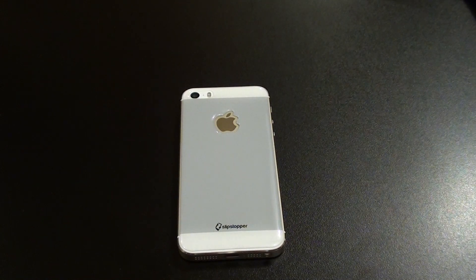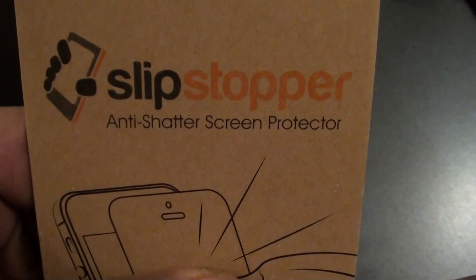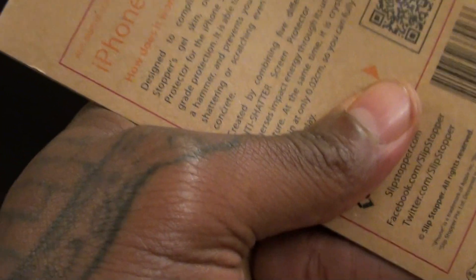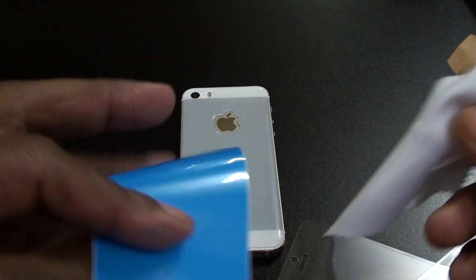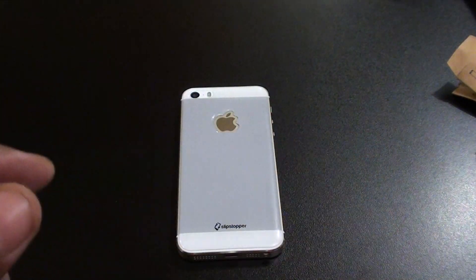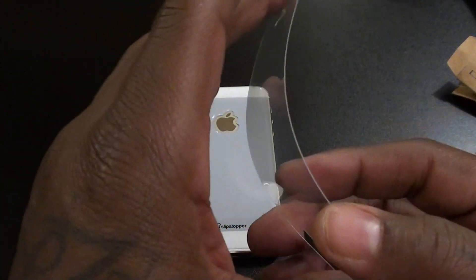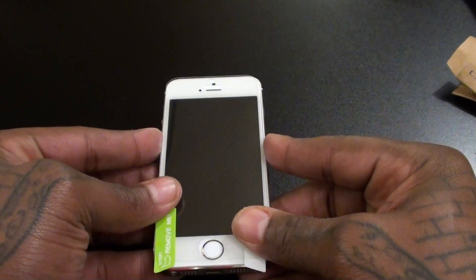Now let's take a look at the screen protector. It's an anti-shatter screen protector, so let's pop this open. Inside the box you get your microfiber cleaning cloth and the screen protector. Now you can add this if you want — me personally, I'm not going to add this because I already have a tempered glass screen protector. But if you want to add it, it's real simple: peel and stick, drop it on, and it will protect the front of your phone.